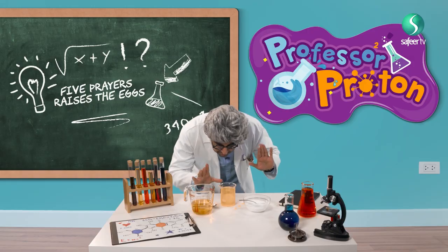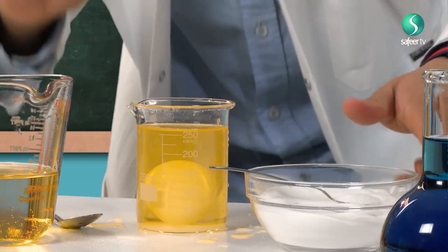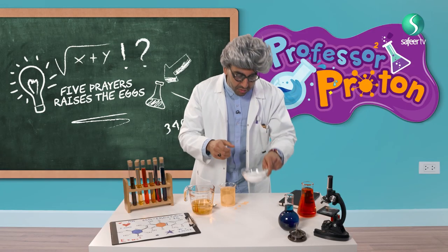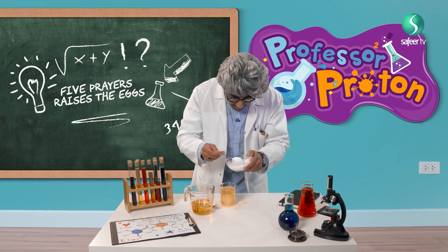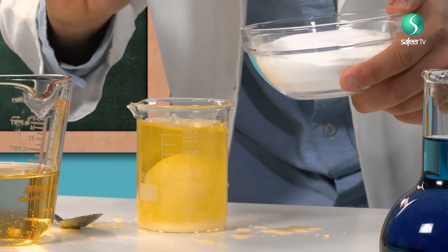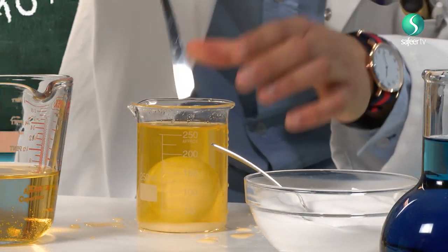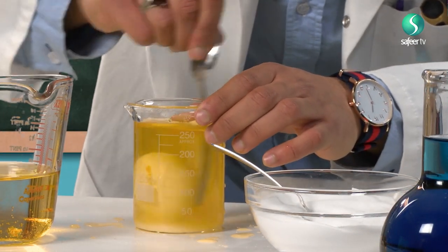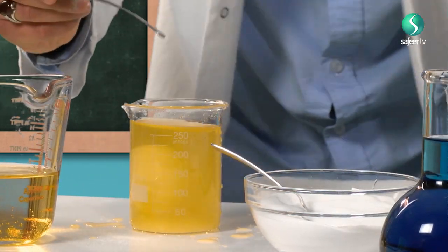Now I can see the egg is not at the bottom — it is like halfway up, halfway down. Let's add a fourth spoon. Let's call this Maghrib. How many rakats do you pray in Maghrib? Yes, that is right — three rakats. Let's do a little bit of mixing, upside-down mixing. It's gone up a little bit more!